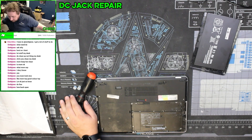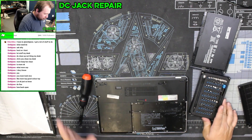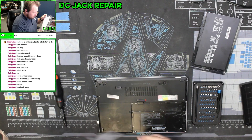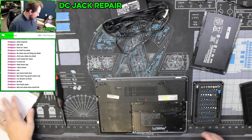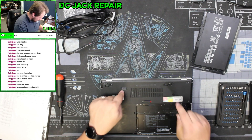Alright, so what we have here — I'm going to start rating computers' repairability, like with screwdrivers and stuff. A customer brought this in; it's not charging. We used their charger, we used my charger, checked everything — everything with the charger seems to be fine. So what we're going to do is check to see if there's something up with the DC jack.